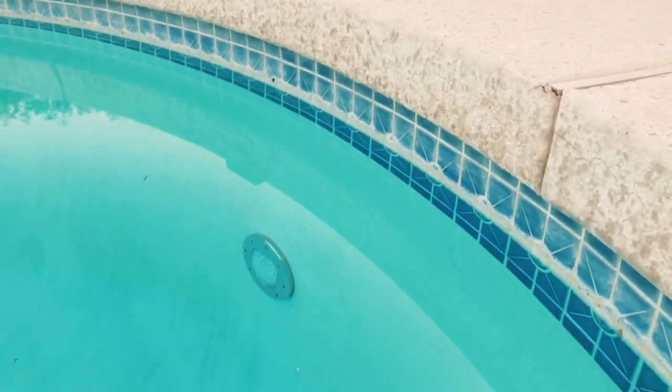Hey guys, it's Jessica and I'm going to show you real quick how to remove the calcium buildup from the side of your pool. For example, pool tiles for a backyard swimming pool — if you don't have soft water, which a lot of people here in Arizona don't, you're going to get this really ugly calcium buildup on the side of the pool.